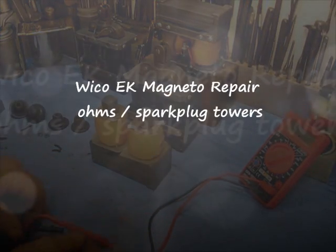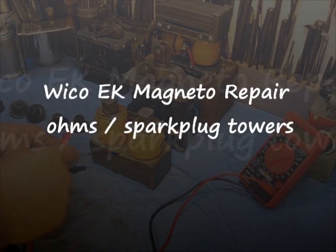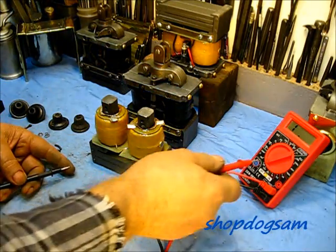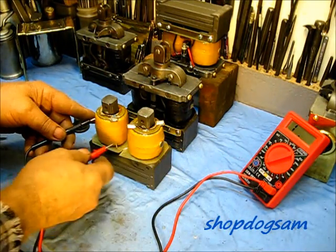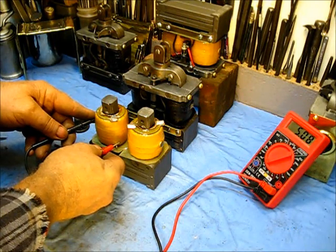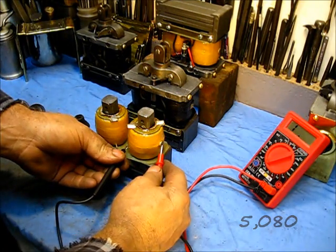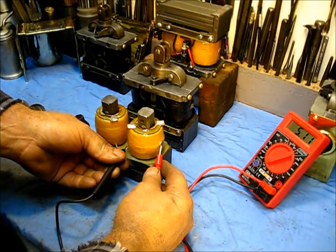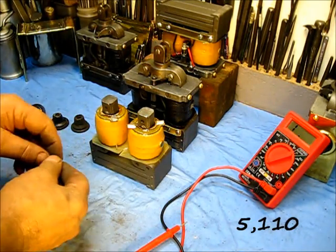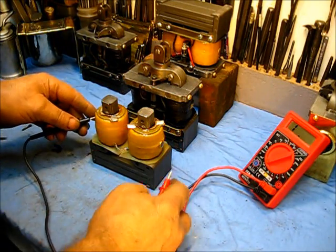A quick update here on the ohms readout. On the digital meter set to 20k, you get a reading of 5.08 — that's in thousands, so five thousand plus. Over here you read 5.11, that's five thousand plus as well. I'm going to put this spring right here, it's a good clean one, and see if it'll make contact.